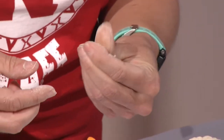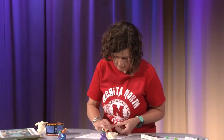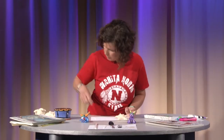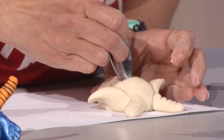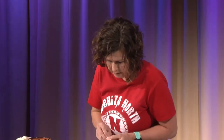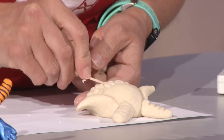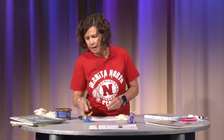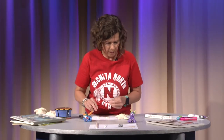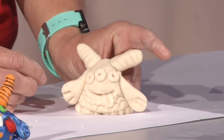Now we need to add the tongue. I'm going to take a little tiny bit of clay, roll it into a little sphere, put a tiny bit of water on his mouth, and attach it. You can use tools to get in where it's tight — I'll use my spoon to get in there and push that tongue down a little bit, then bend it over so it's sticking out. I need to add the little indention on the tongue using a toothpick. Then he has three eyes, so I'm going to make three little spheres smaller than pea size and add the eyes. He's starting to take shape and look like a monster.